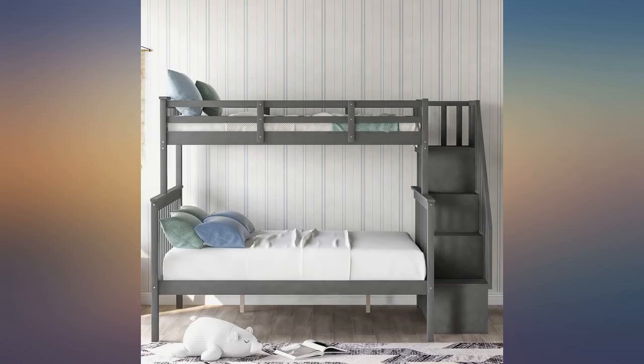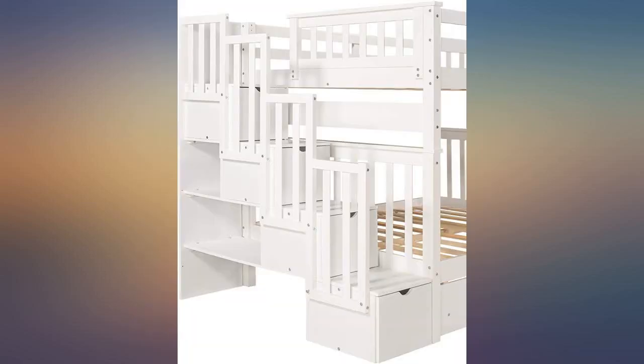Was missing two sets of screws in the hardware bag. Responded on Amazon and received a whole new hardware set within a week.